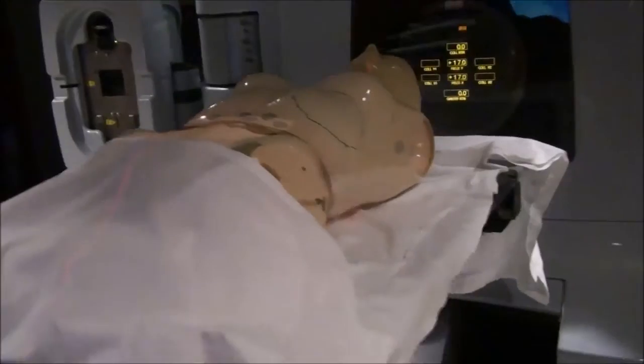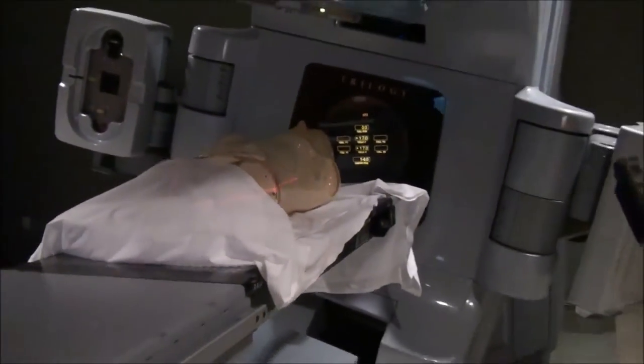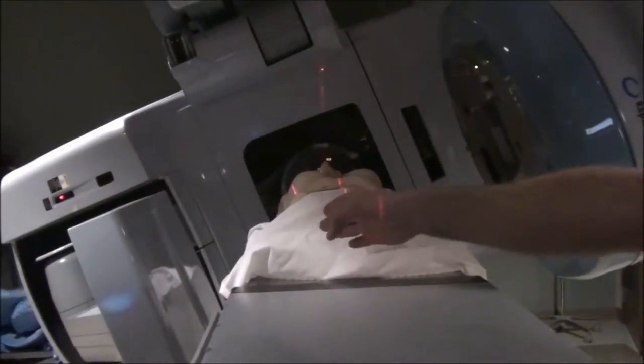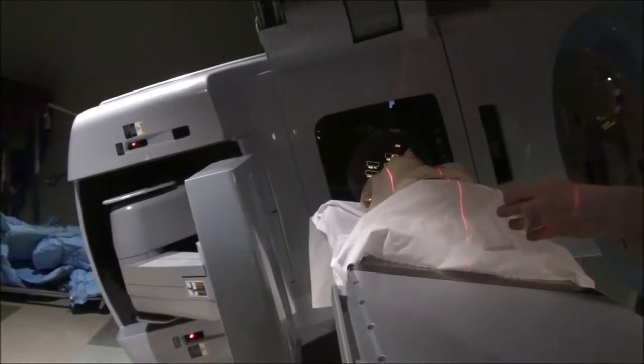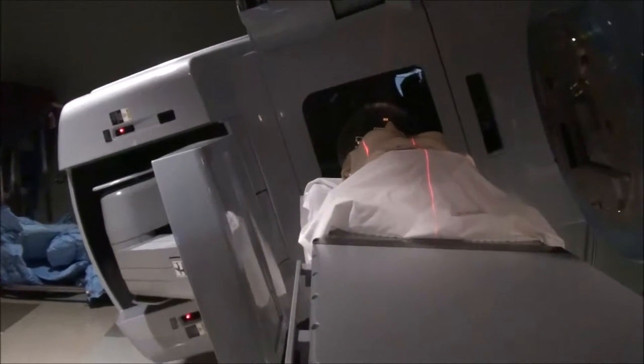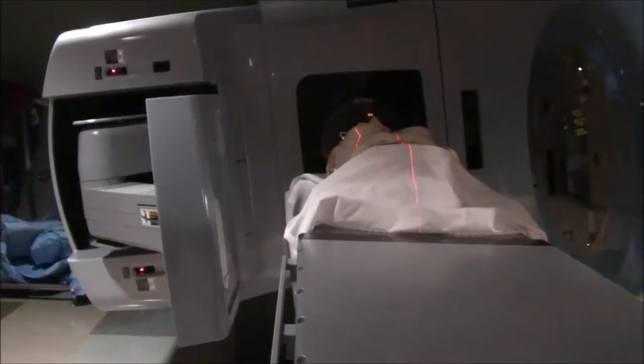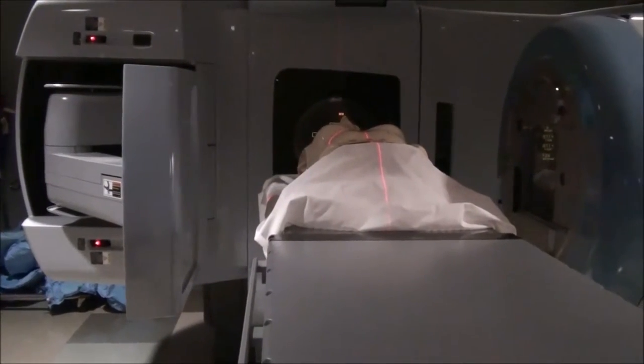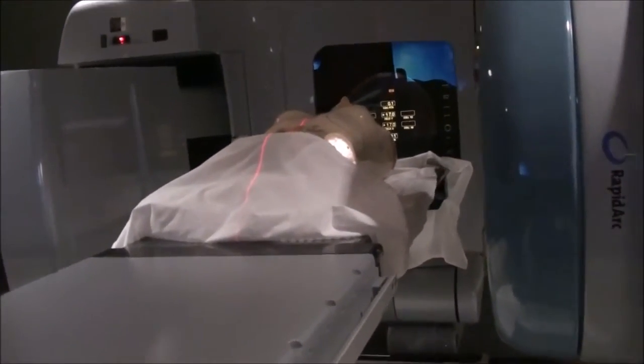We're going to go ahead and rotate to a lateral. Making sure that you clear all the way around — typically you stand where the camera is and look to make sure. More often than not, you're going to have an incident with the table and the image intensifier rather than with your patient. So that's where to look first. I'll harp on that a bunch because I've seen people run the image intensifier into the table, and I've done it myself.